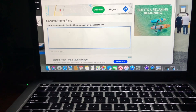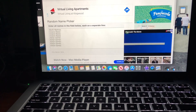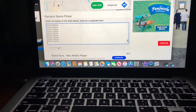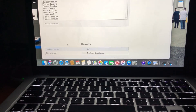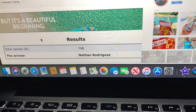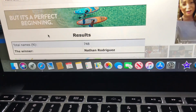So it's finally time to pick a winner for the 12-inch sub giveaway. Here we got all the names — let's pick a random one. Nathan Rodriguez, you have won the 12-inch subs! Make sure to send me an email or DM me on Instagram.